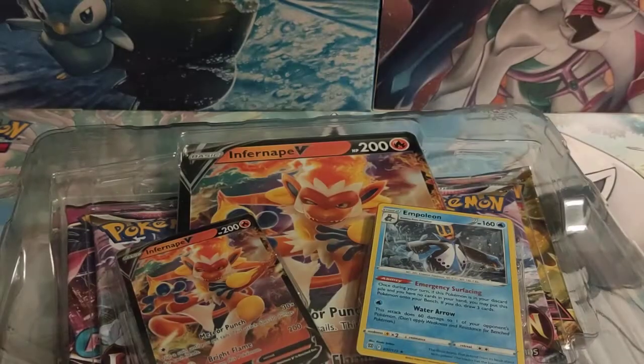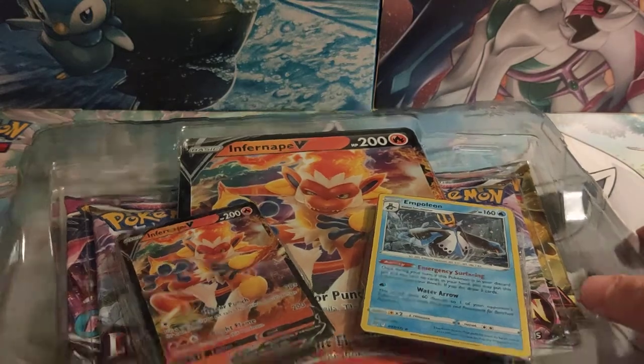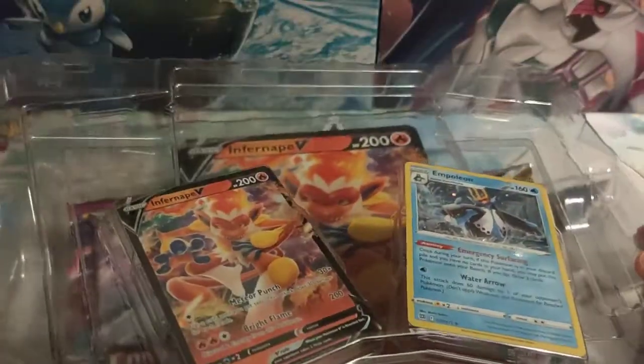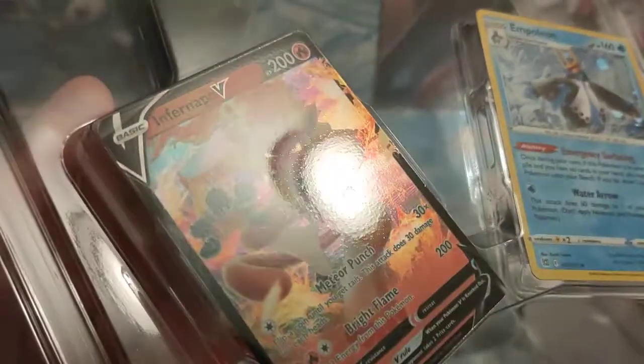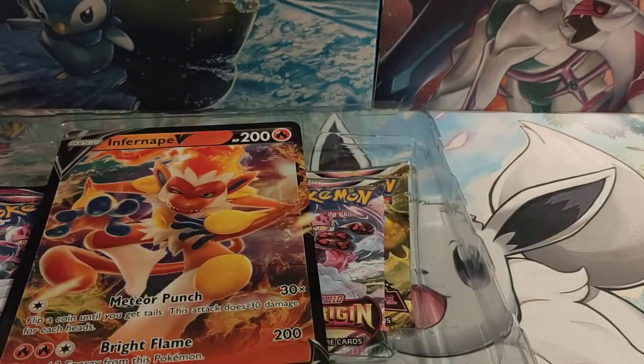Lost Origin just came out the other day, so do let us know in the comments below what Lost Origin products you have managed to pick up, what pulls you've got, and what cards you are looking forward to getting from the set. There are quite a few good ones that I am looking for — see which ones I pulled if you watch those videos from before.